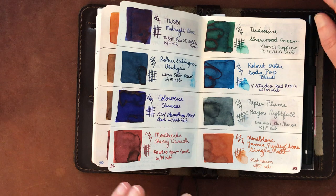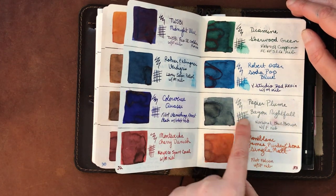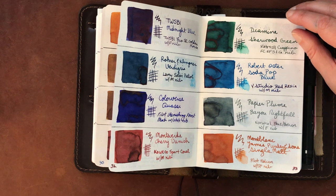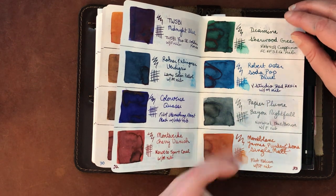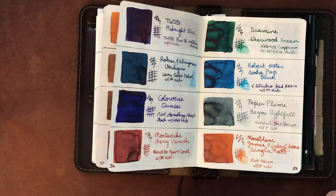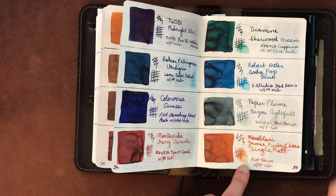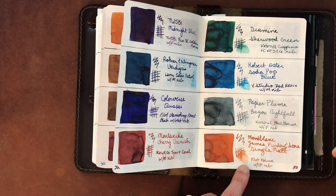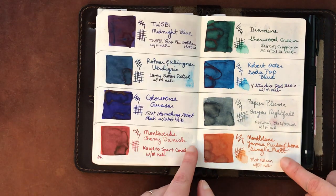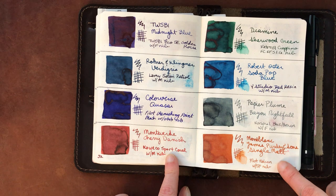Diamine Sherwood Green is lovely but for a Diamine ink it runs a little dry, which is interesting. Robert Oster Soda Pop Blue is lovely. Papier Plume Bayou Nightfall is my first Papier Plume ink — the surface tension seems high and it has flow issues, so I might use Liquid Lightning on it. Mont Blanc James Purdy & Sons Single Malt is a scented ink — smells like single malt whiskey, which is just okay to me, slightly alcoholic smelling. I prefer Akkerman Sbre Brown over this orangish brown.